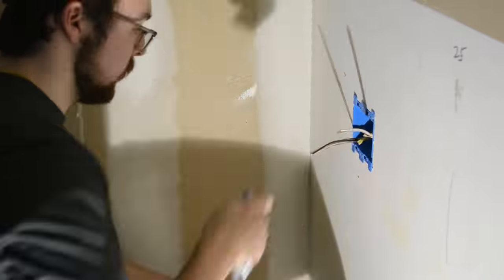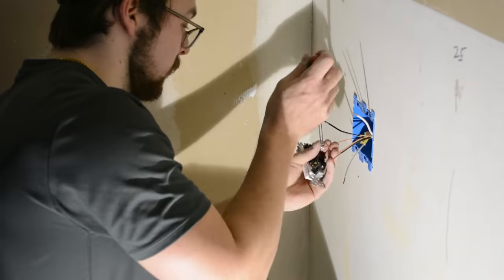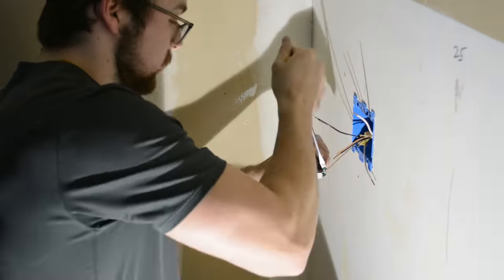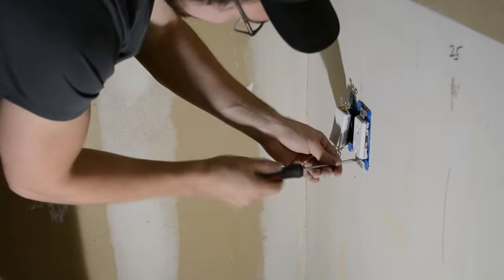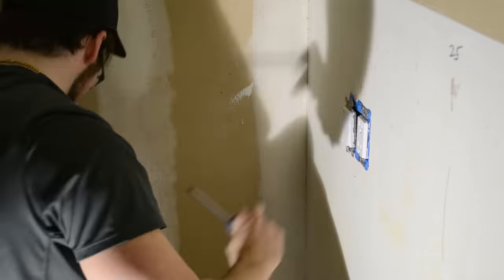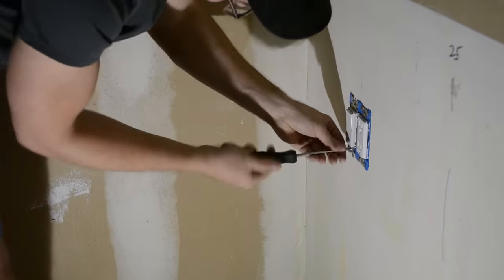I then installed the switch and outlet on either side of the bed. In order to do this, I had the power coming in from the center outlet that we just installed into the outlet on the right-hand side. Then I had the power going from that outlet up to the light, and I put a switch in the middle of that line. If you have any questions on this, please leave them in the comments below and I'd be happy to answer them.